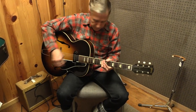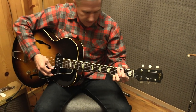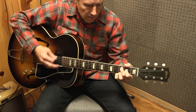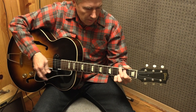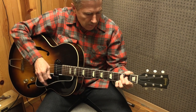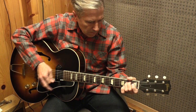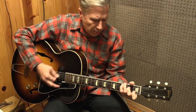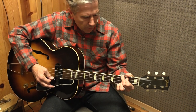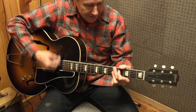Let's plug this guy in and hear what this P90 sounds like. It probably has a warmer tone in general. Beautiful strumming — great again for small groups, playing in a studio, or getting that jazz sound. I'm not a great jazz player, but you know.